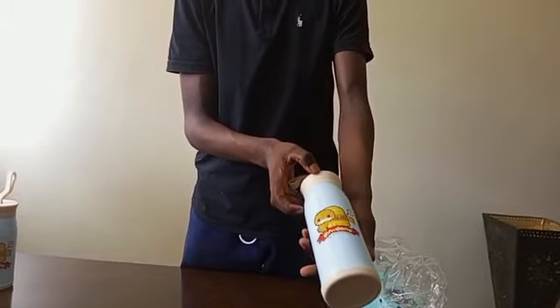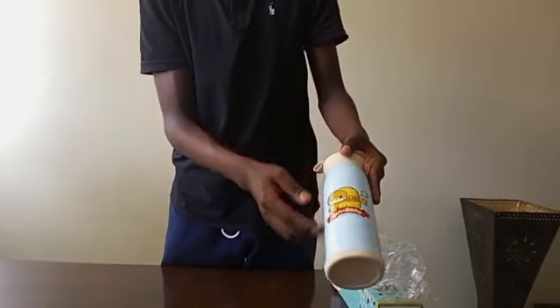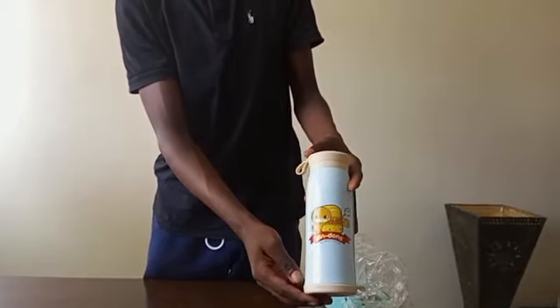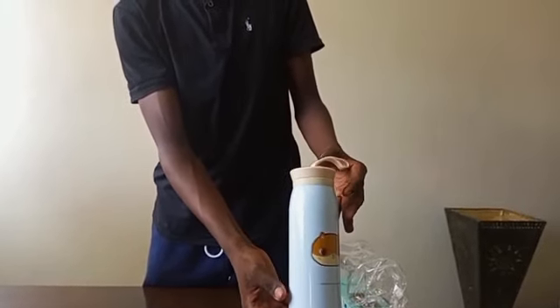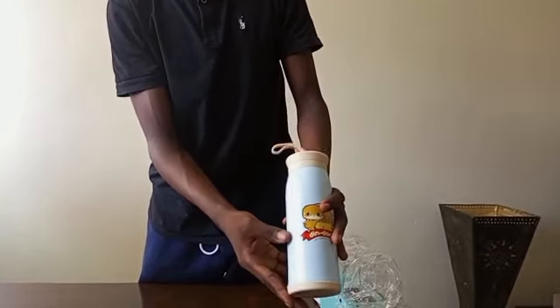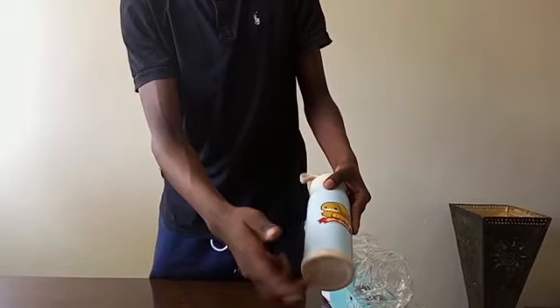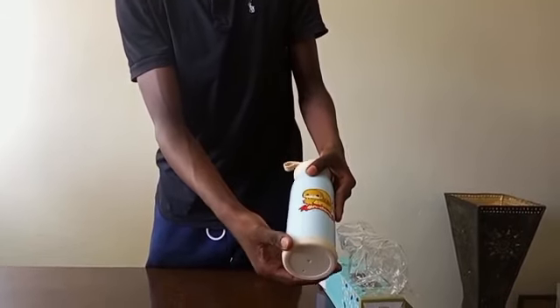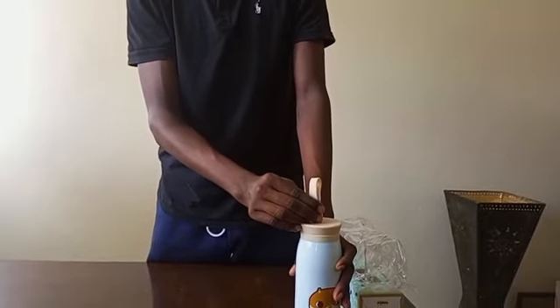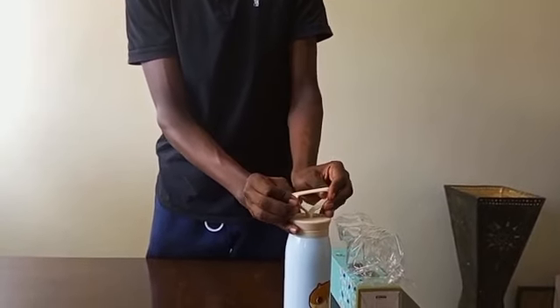The flask has come undamaged and it has good material, which is 304 stainless steel. It is made out of a base which is made out of plastic and it is anti-skid, which means as you place it on the floor it does not slip and fall easily. It is made out of a strap.